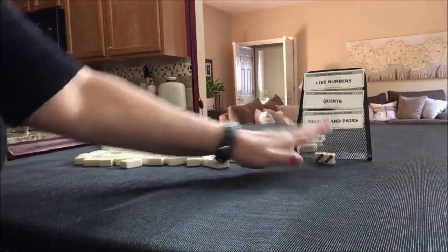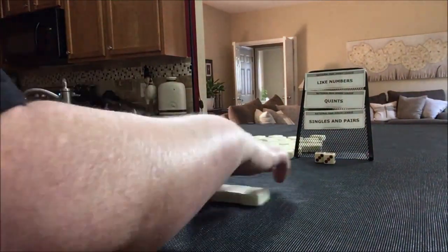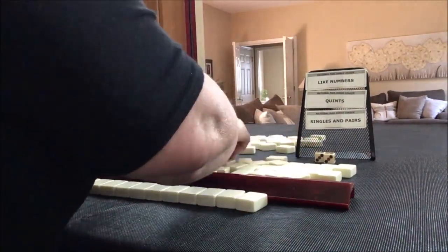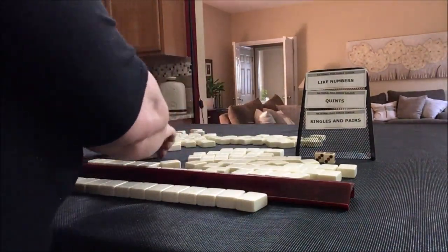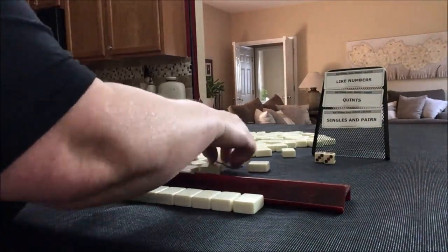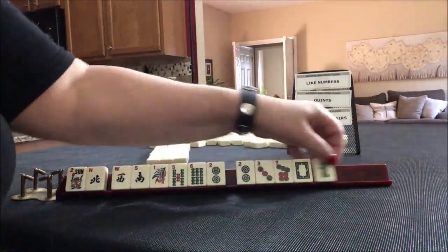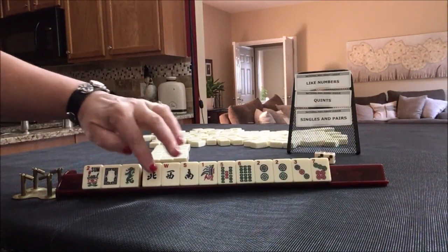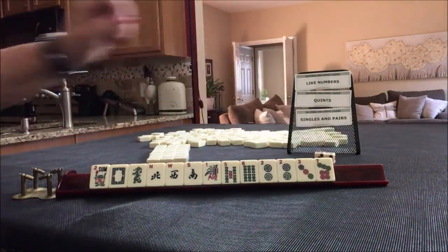So for the first force, we're going to get 13 tiles and I will create a mock Charleston with no jokers. We have a flower, white, green, green — almost news — 1, 5, 6, a pair of twos, 3, 7. The categories I'm looking at are like numbers, quints, singles, and pairs.